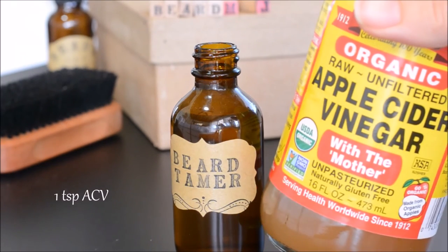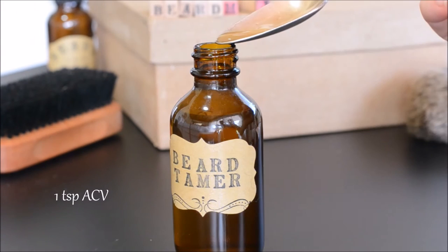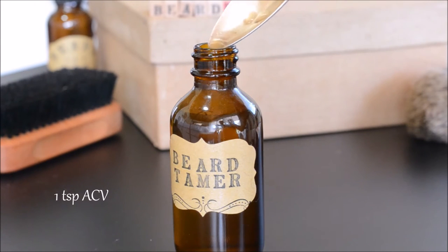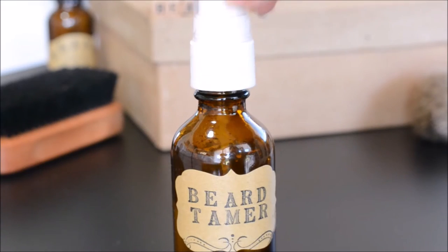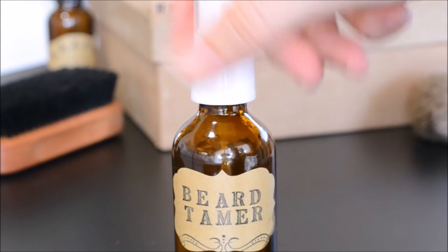Apple cider vinegar is extremely good for hair. It closes the cuticle and smooths it out, which leaves you with a shiny healthy beard. Since we're mixing water and oil, we're going to have to shake this before every use.